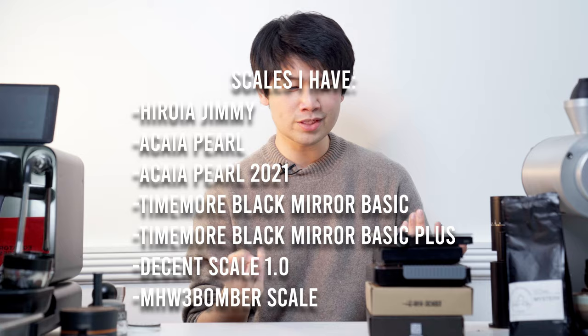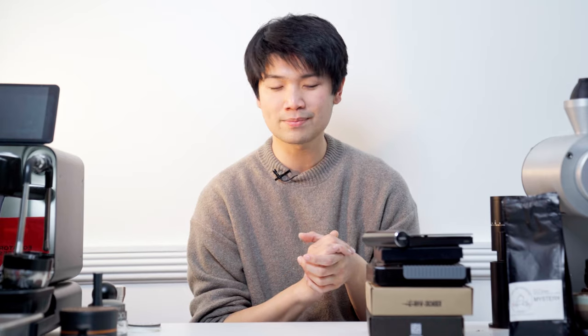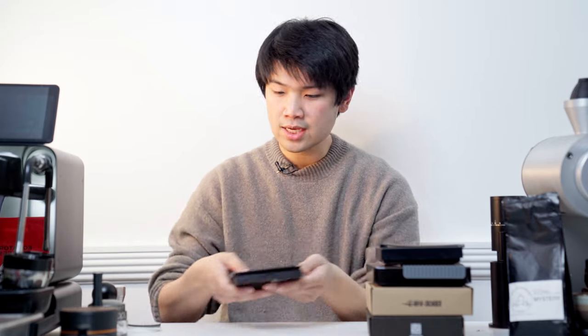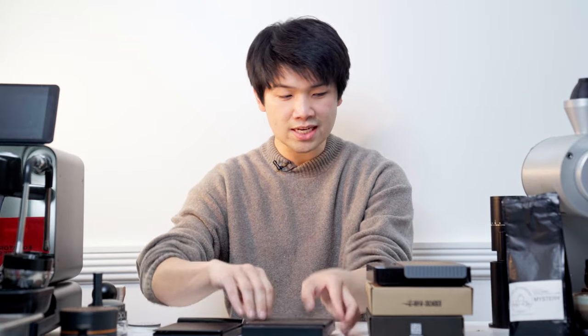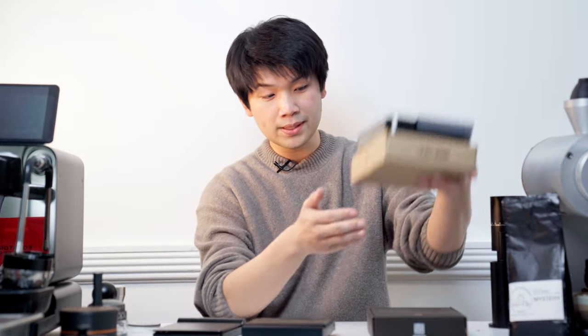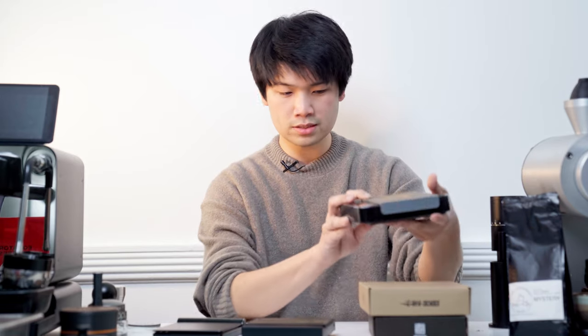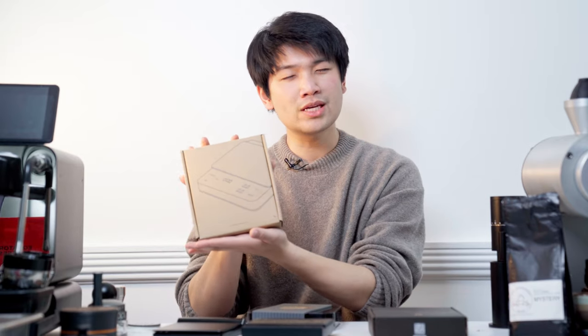We have a ton of scales here and I'm only talking about two today — I'll eventually get to all of them. You guys can tell me which ones you want me to talk about. I have the Haroya Jimmy, which I absolutely love — probably the better one out of a lot of these. Then I have today's subject: the Timemore Black Mirror Basic versus the Basic Plus. I also have the Acaia Pearl OG, Acaia Pearl, and the Pearl Fontaine 21, plus the MHW3 Bomber.